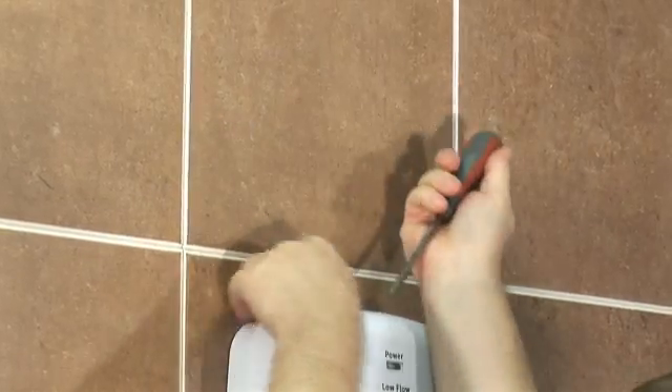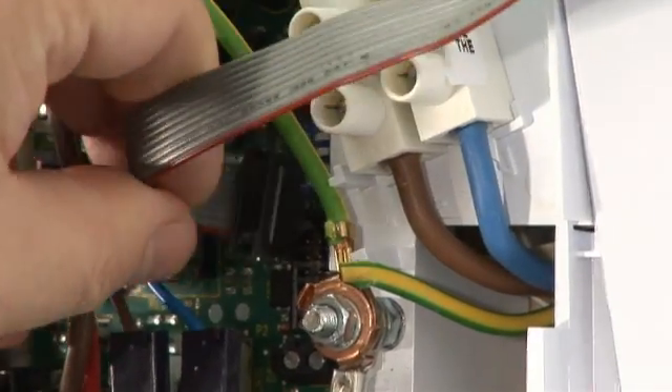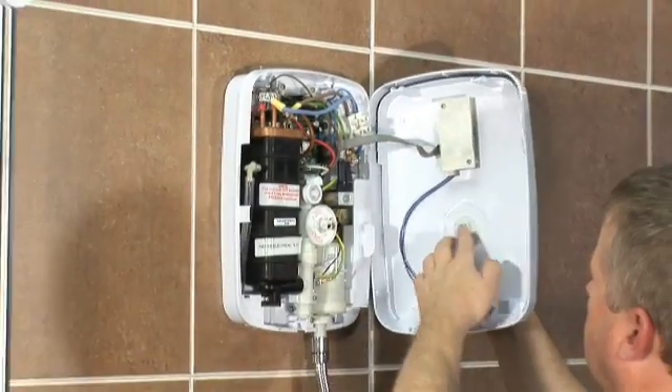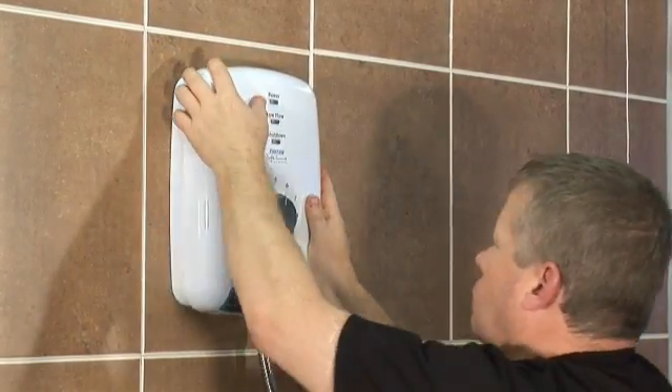All that's left to do with the Safeguard is remove the cover and connect the ribbon cable to the unit. Line up the temperature lever with the temperature valve and refit the cover with three screws. That's it. Commissioning done in less than two minutes.